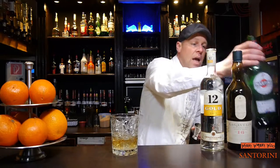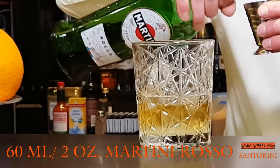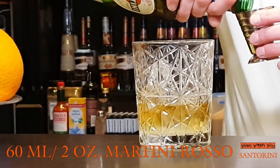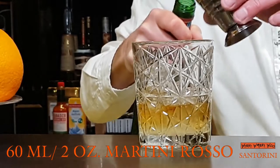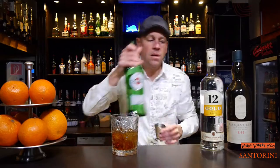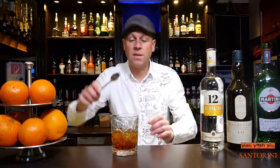I also need some stuff from Italy — I need Martini Rosso Sweet Vermouth. I need 60 milliliters of Martini Rosso Sweet Vermouth. Here are my 60 milliliters. And now we stir it.